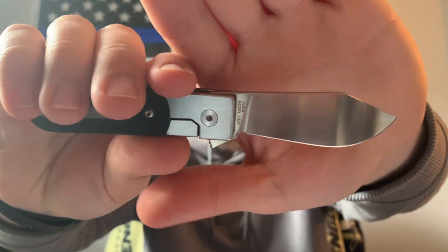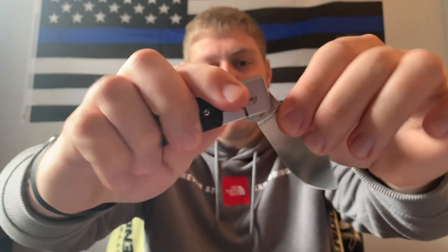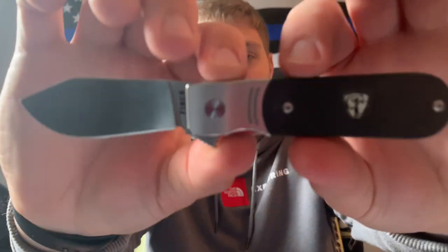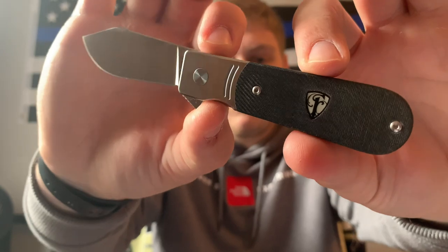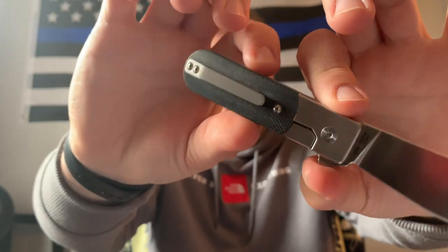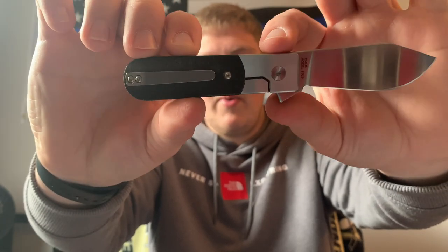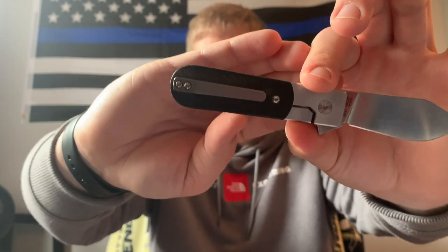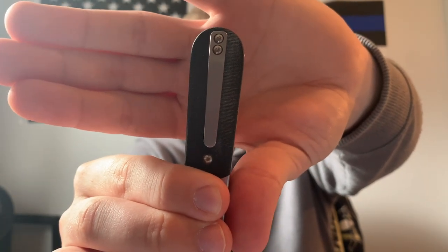One reason I like this knife so much is the Barlow slash clip point style blade — it looks really cool. This is a flipper knife and it has the same flipper tab as the Cimarron. The handle is in a really nice dark denim or black denim micarta that has patinaed nicely from my hand oils. It is a bolster lock with stainless steel on both sides, and it has a titanium pocket clip — not deep carry, but it looks really cool on the overall design.